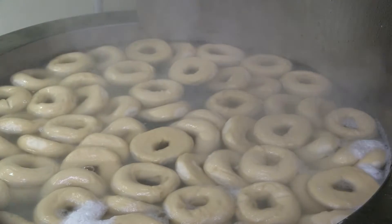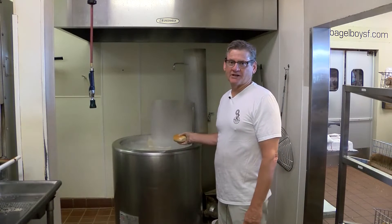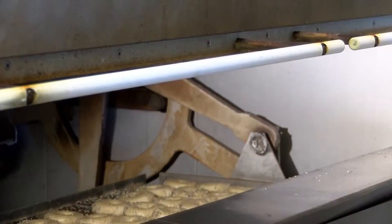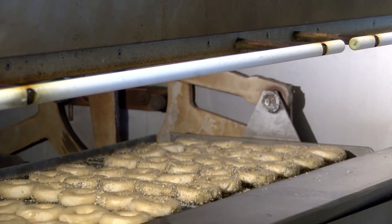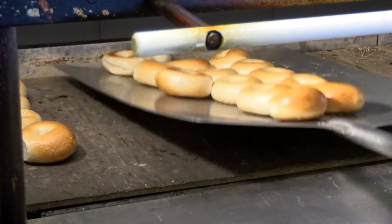The most important part of the bagel process is the boiling part. You throw it in the kettle, you boil it for about two or three minutes, and that's what gives a nice shine on a bagel. If this process is not done, it's not considered a New York style bagel — and that's what we want, because this is the real deal.